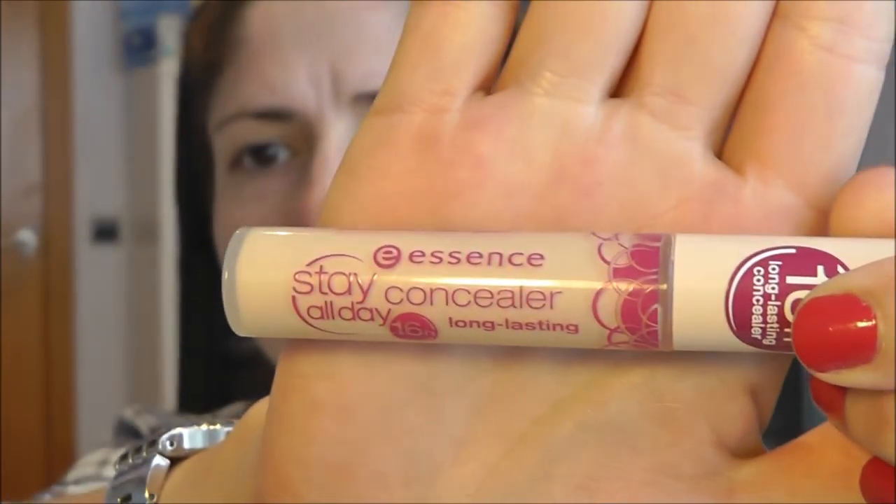As you can see, I've already moisturized and applied primer. Since today I want to achieve a look that still looks put together even though we don't have much time, the first and foremost step is to conceal my under-eye circles with this Essence Stay All Day concealer in color number 10, Natural Beige. I'm going to look down toward the mirror and apply this. I'll blend with my ring fingers — tap, tap, tap.